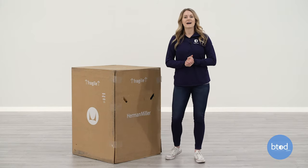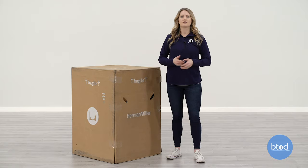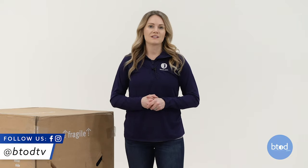Hi, I'm Keri with btod.com. Today we're going to be doing an unboxing and first impressions of the Herman Miller Lino. If you like this content, let us know by subscribing to our YouTube channel and don't forget to follow us on our other social medias for more behind-the-scenes content and giveaways.